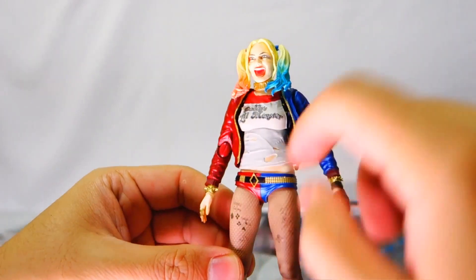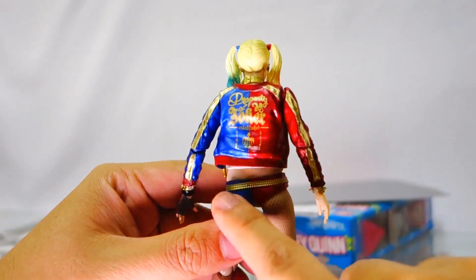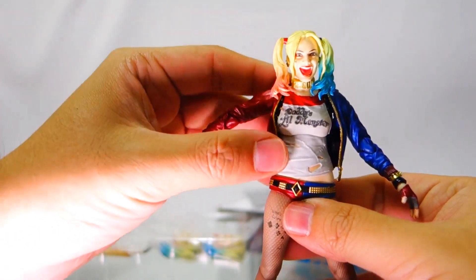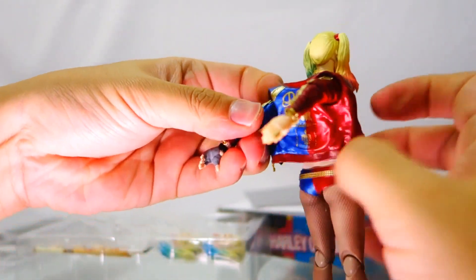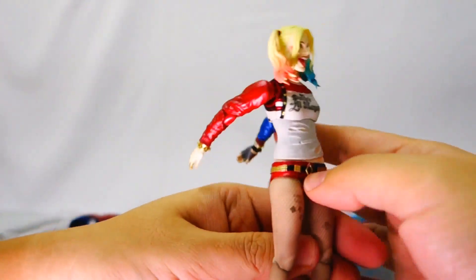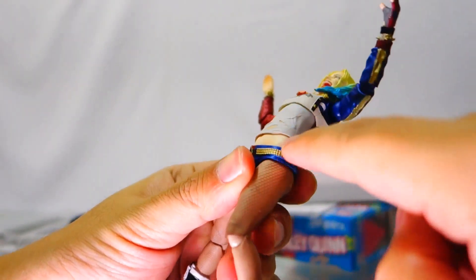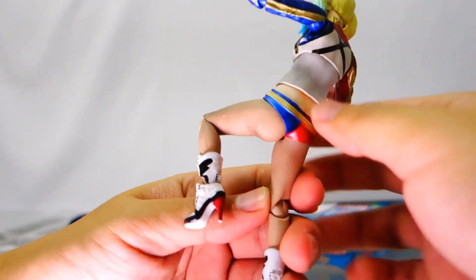Harley Quinn is a really nice, really detailed figure with the quality you would expect from SH Figuarts by Bandai Japan. The jacket is not molded on — with a bit of adjustment you can actually remove the jacket. For the ab section, Bandai molded a separate piece for the shirt and the bare skin, giving a really nice authentic-looking figure.